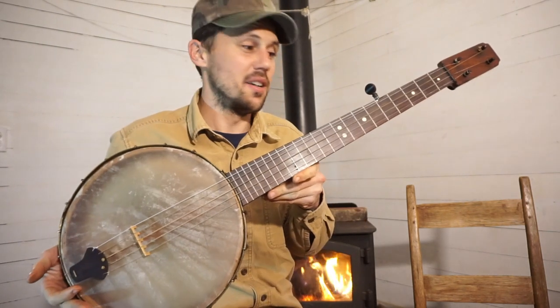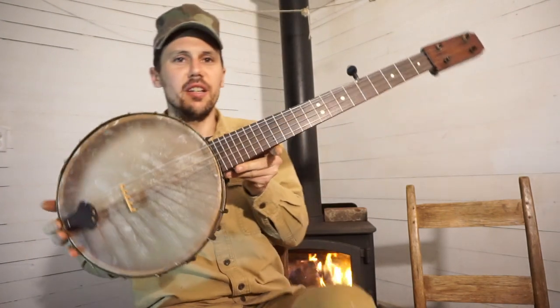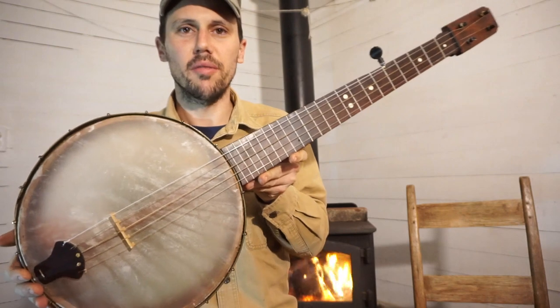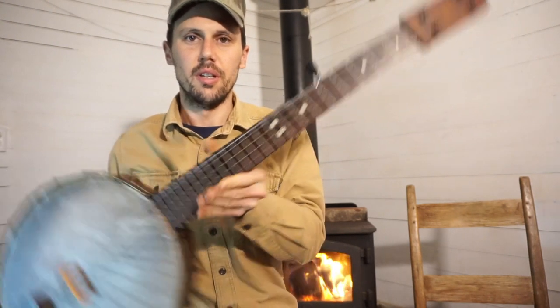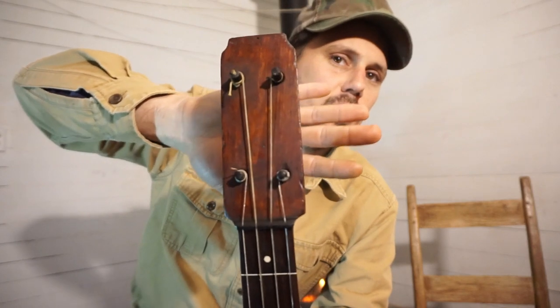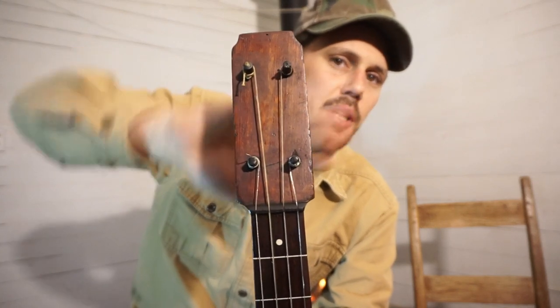Hello, everybody. I have a really outstanding artifact here — a nice piece of North American folk art. This old banjo here is, I'm pretty sure, completely made of pine.